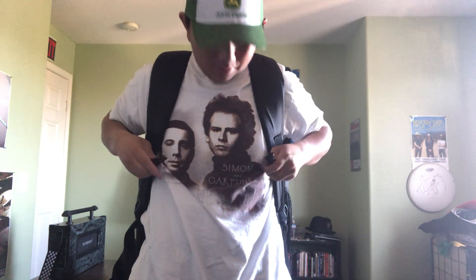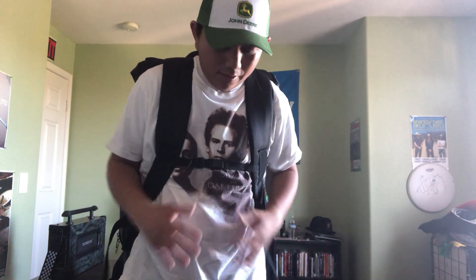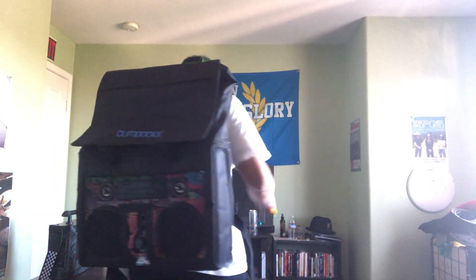It looks like one of those hiking outdoors backpacks. There's a standard chest strap here to secure it in place around your body, because since this is a boom box that's a bit wide and heavy, it needs that strap to keep it secure while you're walking so it doesn't slip off your shoulders. I'll turn around — looks good, right?